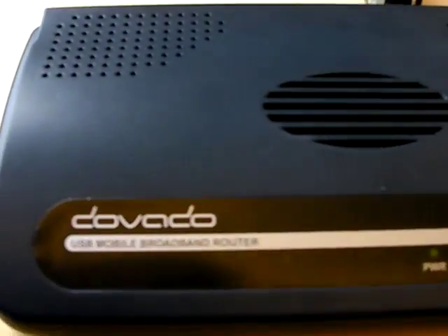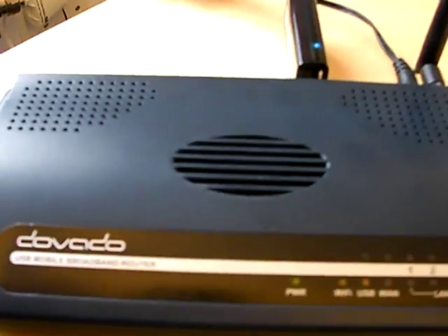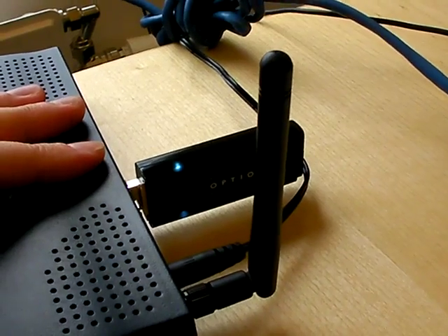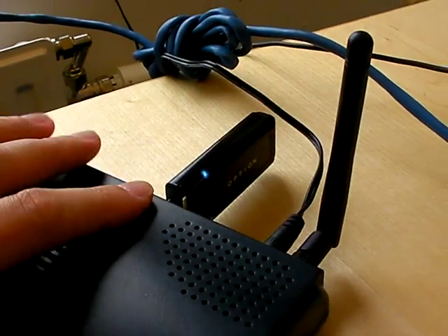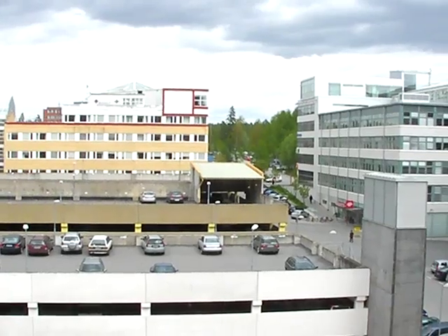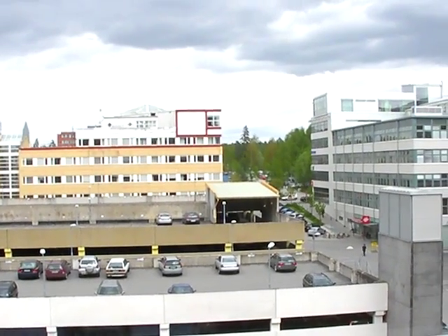In front of me is the Dovado USB mobile broadband router, the UMR. Plugged in is an option 2 to 5 HSDPA modem, and this environment supports 3.6 megabits HSDPA and 1 megabit HSUPA.